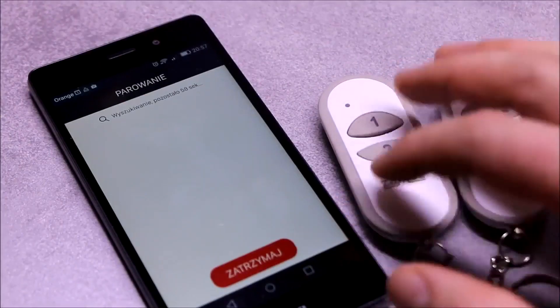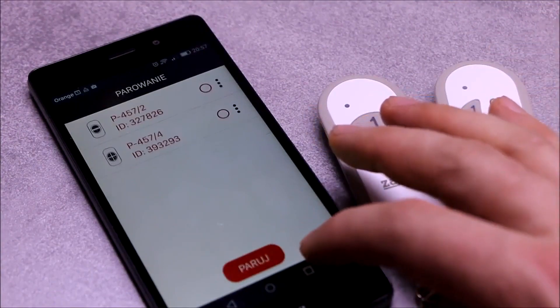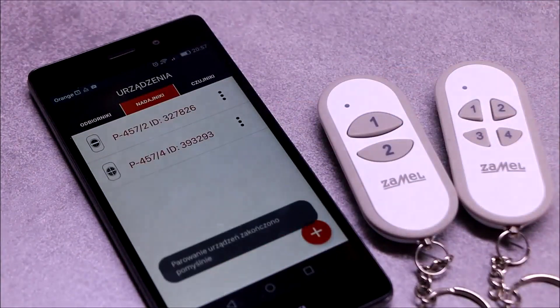In order to register transmitters, go to the transmitters menu. Press the plus button and then press the buttons of the selected transmitters. After pairing, the transmitters are visible in the application.